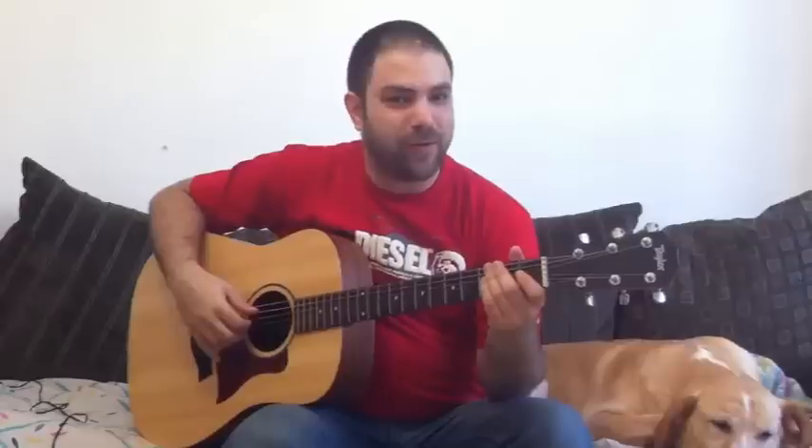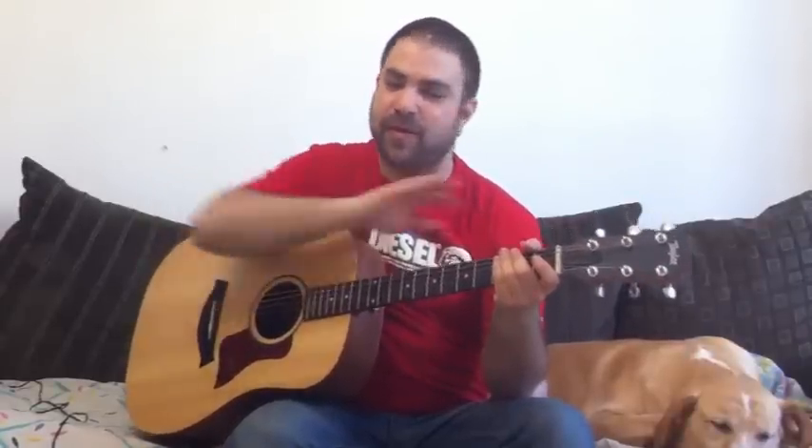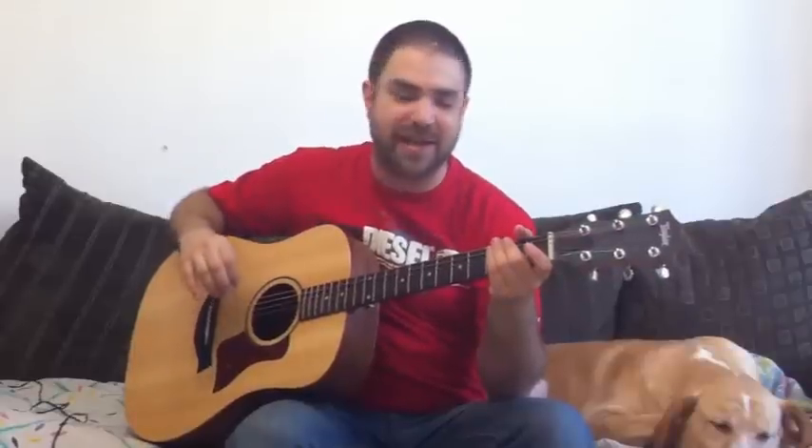Hey, this is Sof Levavi from LickinRiff.com and it's time for another review request. In this video I'm going to teach you a fingerstyle arrangement I've made especially for you guys and girls of Hit the Road Jack, the mega hit by the late great Ray Charles. First I'm gonna play it for you and then we're gonna break it down lick by lick with tabs on the screen.